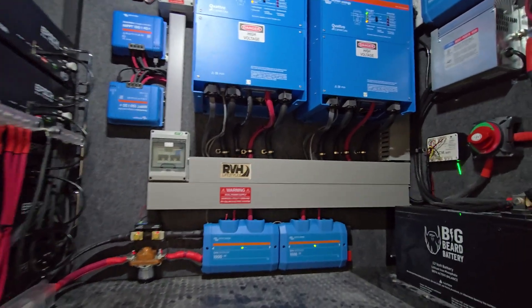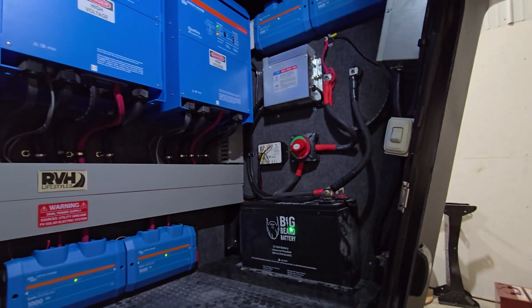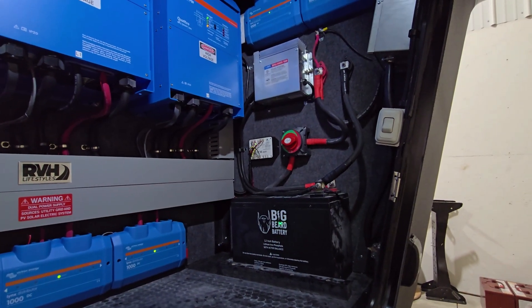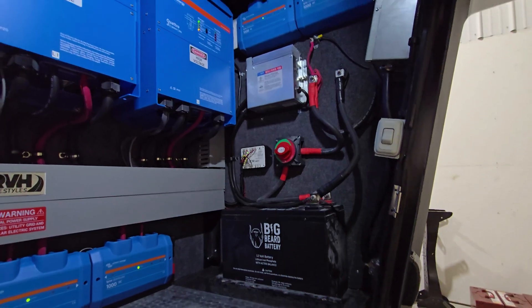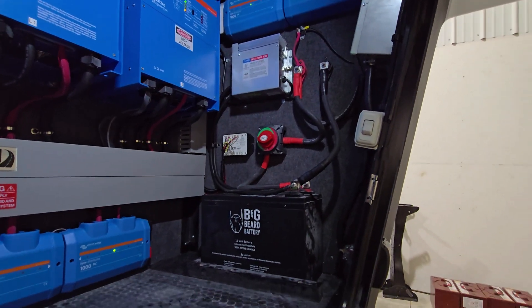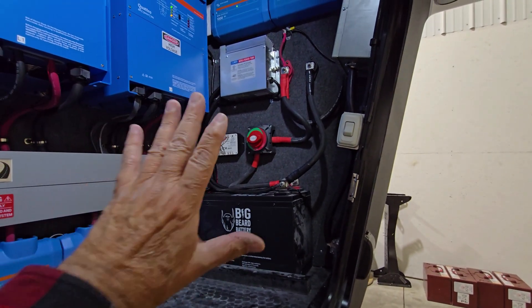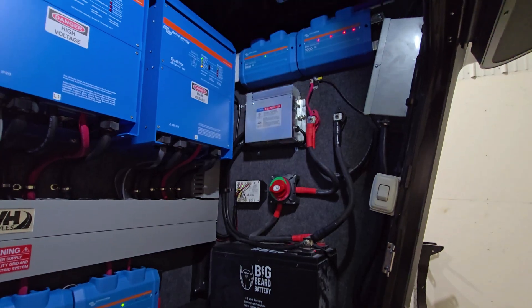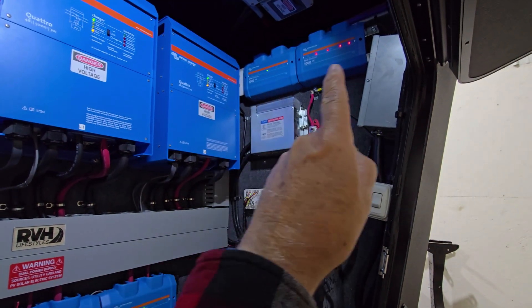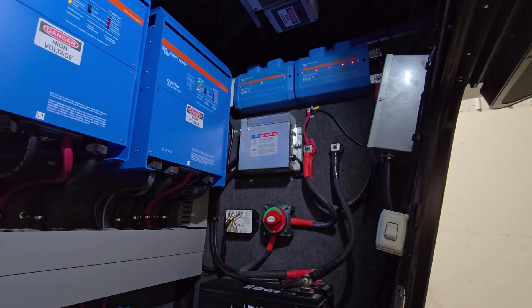Those are the basic components. The 12-volt side of the system is over here. When you're doing a 48-volt system, the 48 volts is just for the inverter — you still have to supply the coach with 12 volts. The 12-volt system that New Horizons puts in, we put over here. That's the bus bar for the 12-volt system, again using Lynx distributors and Victron components.